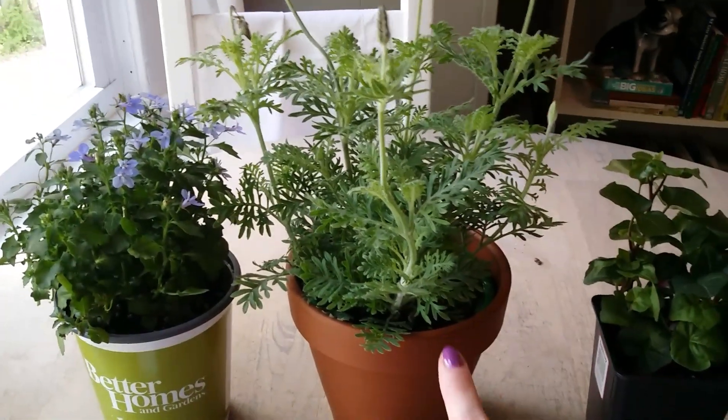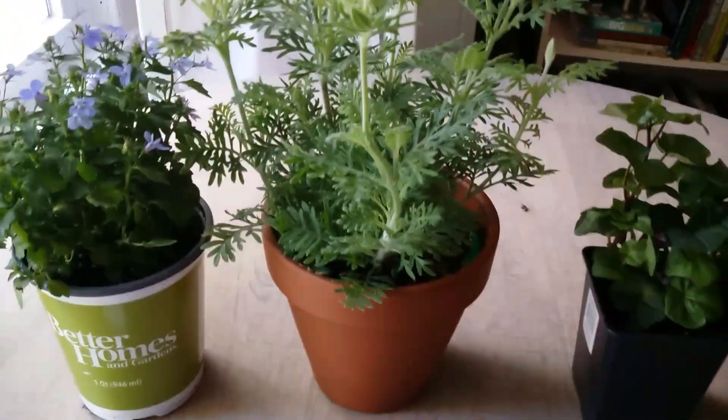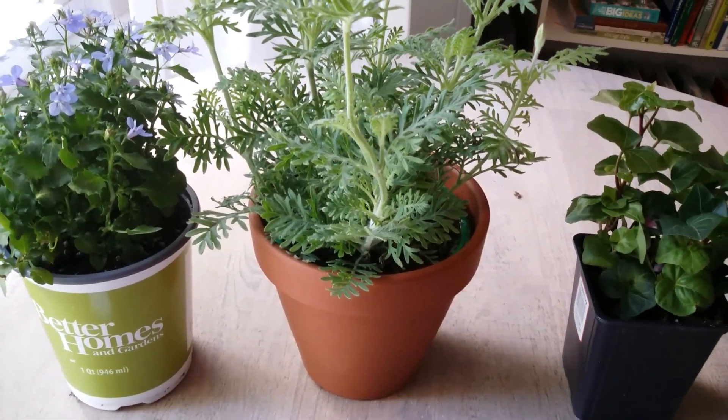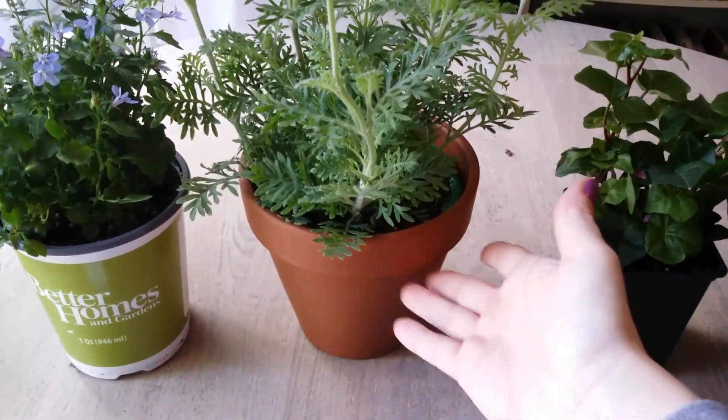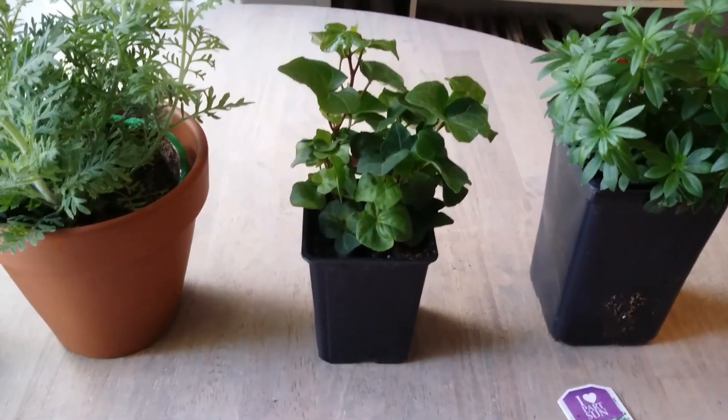This one came from Home Depot, it was $3.98, and it comes in one of those pots that you can just plant directly in the soil — you don't have to take it out of the plastic container or anything. I also just picked up a terracotta pot to hold it.